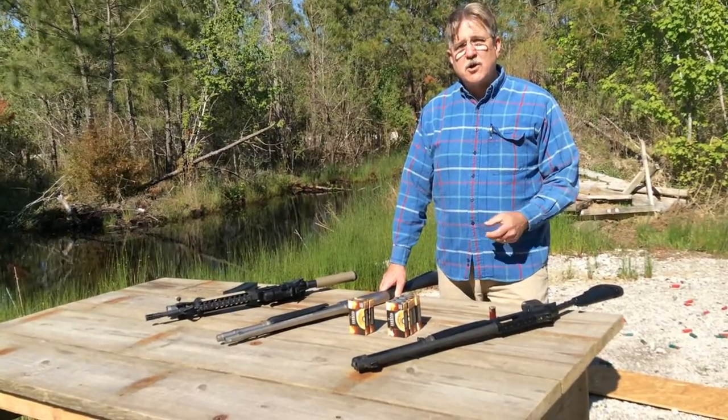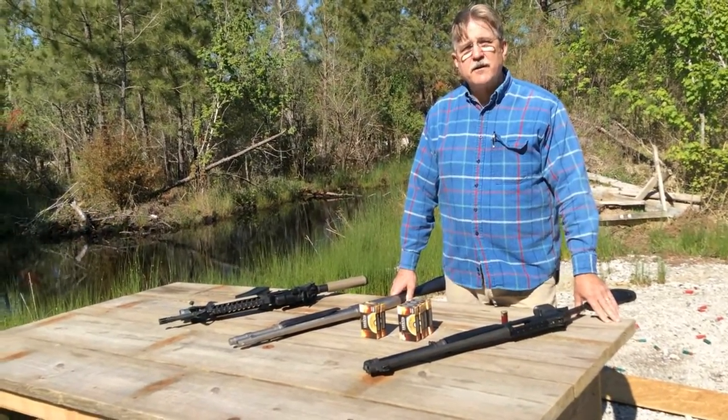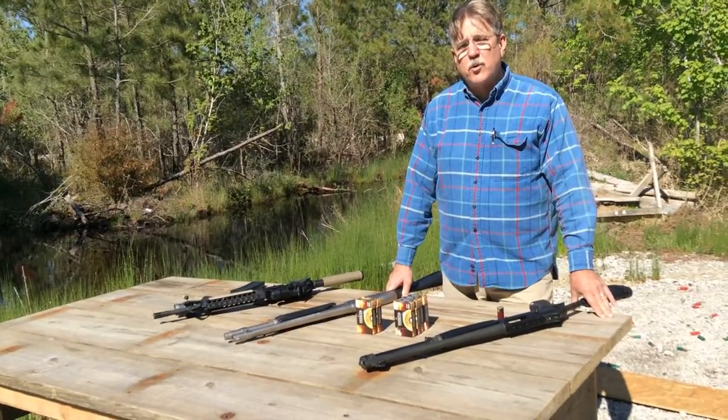We're also going to be looking at what's called a hostage rescue shot — that is a head shot, a very high precision shot — and that's what I want to be comfortable with.